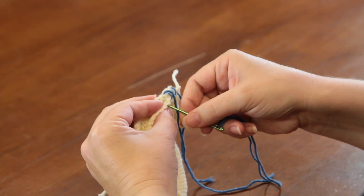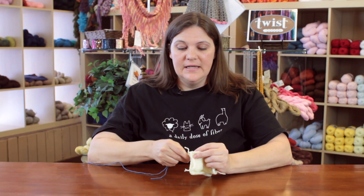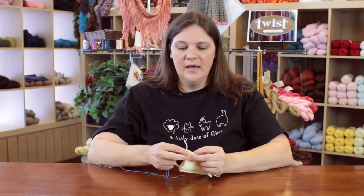An overcast seam is one way to join two pieces of fabric, and it's a seam that is pretty visible, so it's something that you want to use either in a hidden part of your garment or your purse or whatever it is that you're seaming, or you need to use it as a decorative stitch because you'll be able to see it once you've seamed.